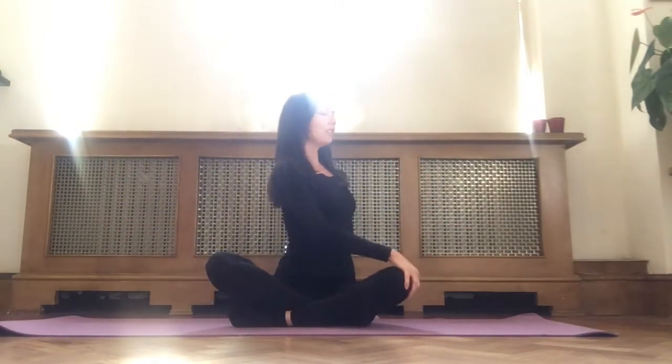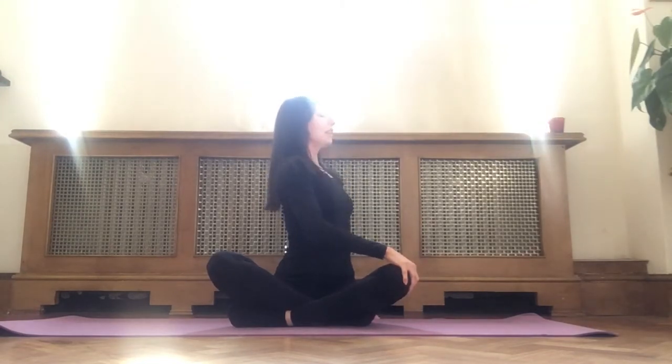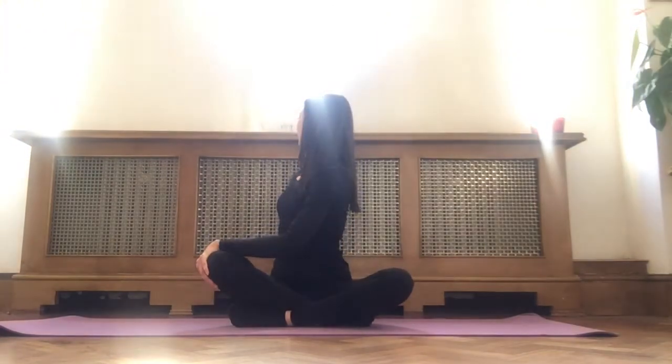Inhale, left hand up, plant your palm behind you, right hand to your left knee, gently twisting over your left shoulder. Gazing back over your left shoulder. Exhale, out of that gentle twist. Plant your right hand on the floor behind you, left palm to the right knee. Exhale, twisting over your right shoulder. Breathe.